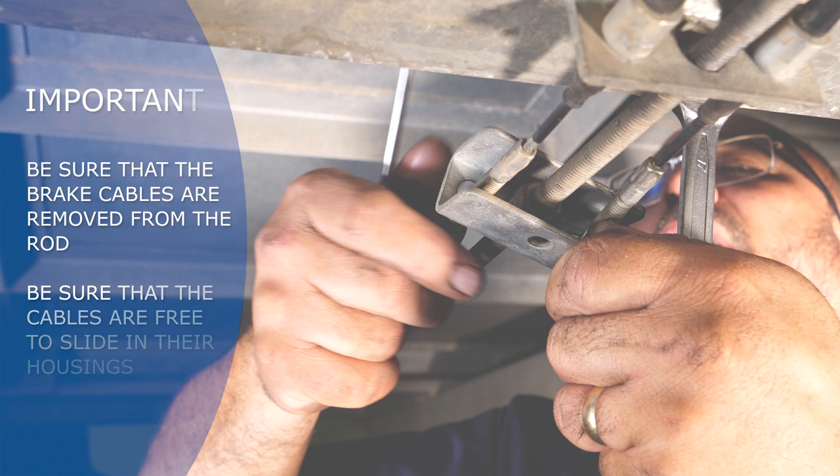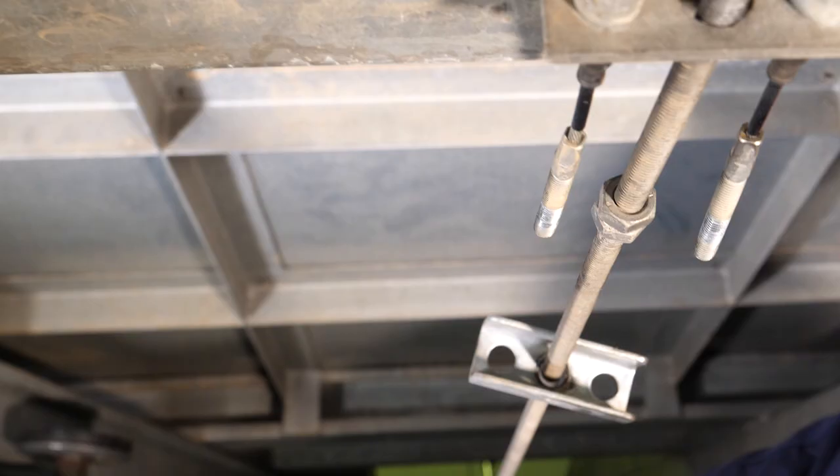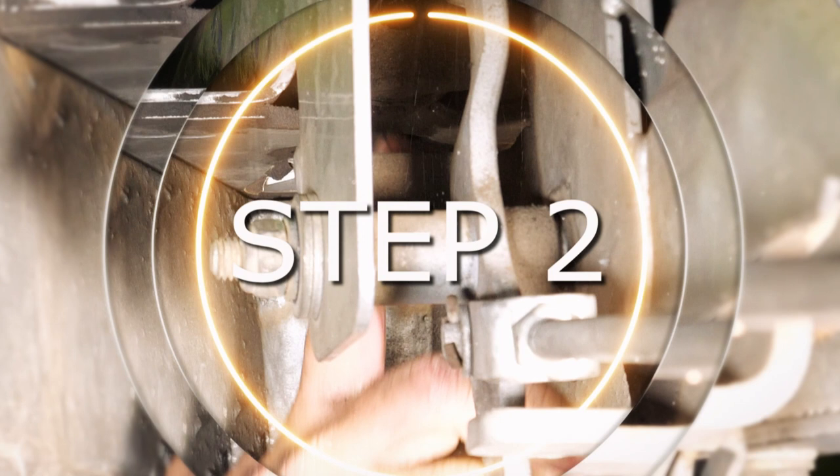Be sure that the brake cables are removed from the rod and be sure that the cables are free to slide in their housings. Remove the brake compensator to ensure that the cables are free to slide in their outer casings. This will ensure that the brake adjustment is smooth and proper.